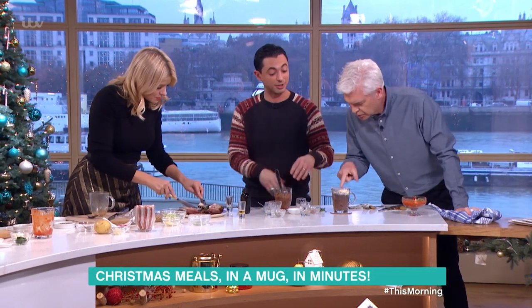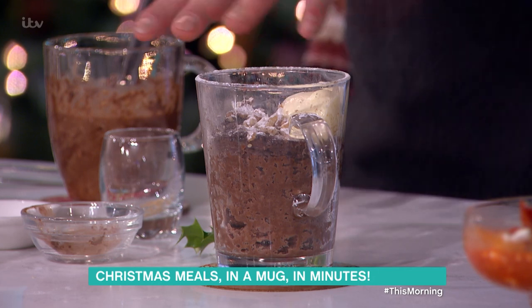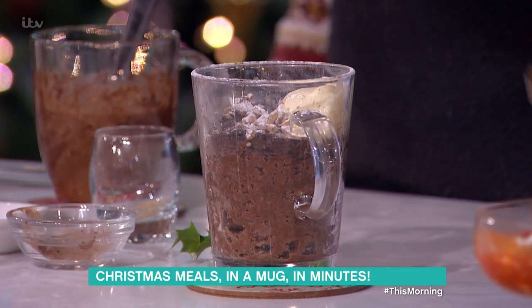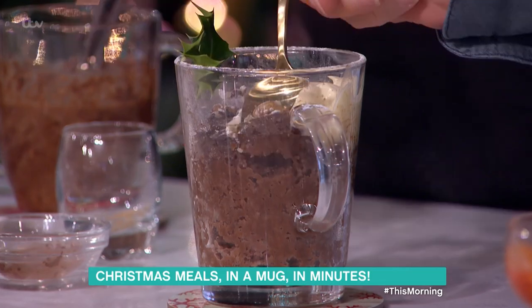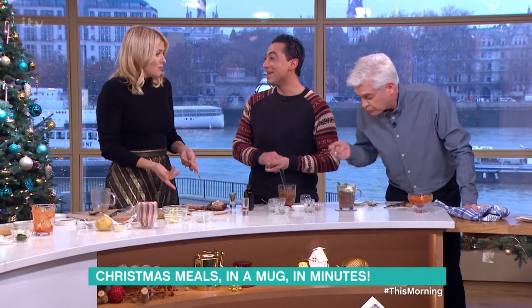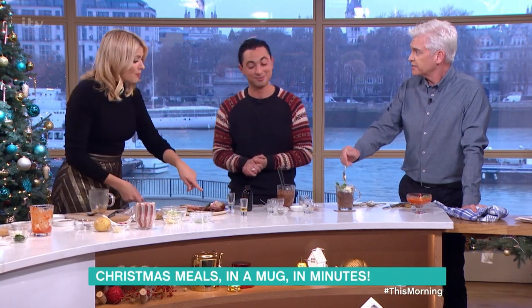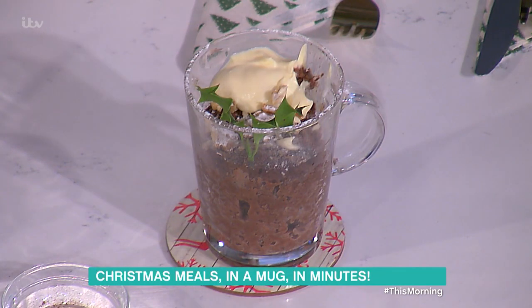That's done, and we've just garnished it really simply. It rises like that, and we've garnished it with just a little bit of icing sugar, cream, walnuts, and a little bit of holly, because no Christmas would be complete without holly. It's really nice — it's the flavors of Christmas, isn't it? It's got all the flavors of Christmas in there.